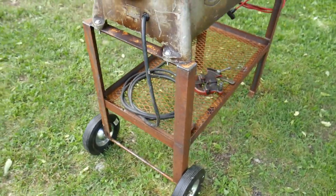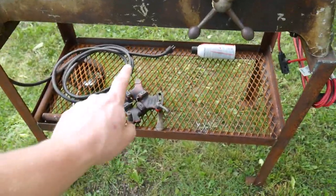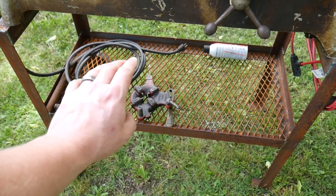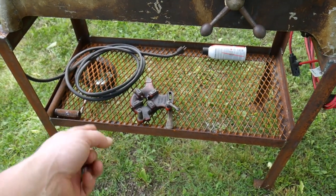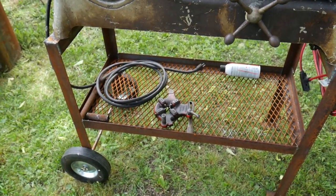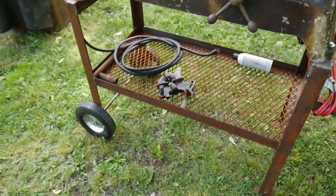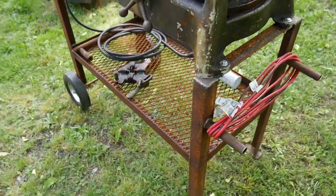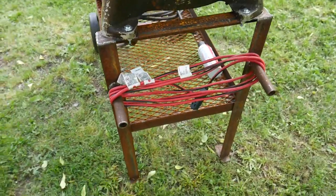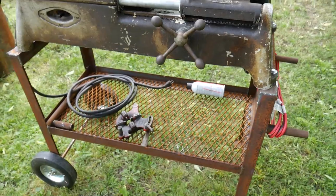The whole thing is constructed pretty lightweight out of angle iron. The expanded steel grate was from a trailer tailgate I built for a guy — I've got some videos on that which I'll link in the cards and description below. I've got a handle up front here where I can wheel this thing around.